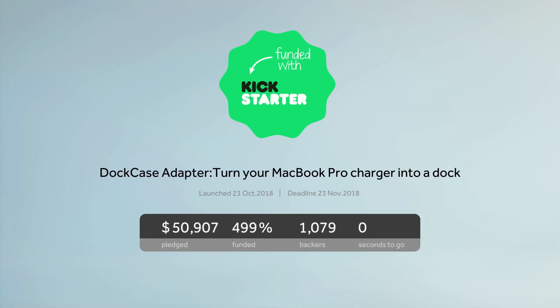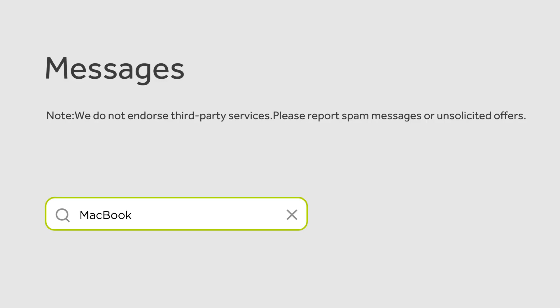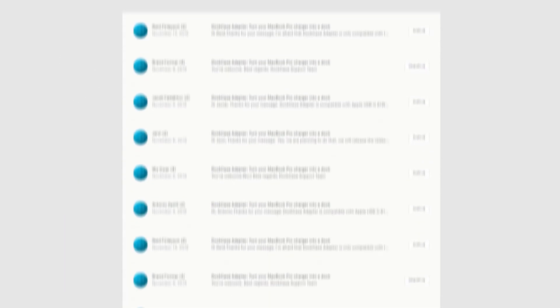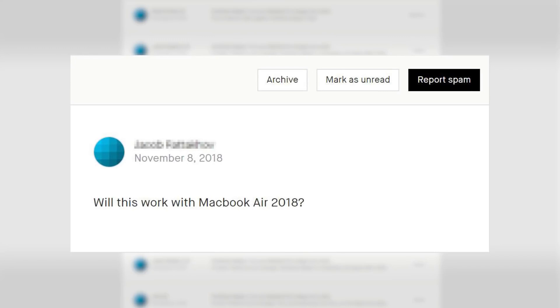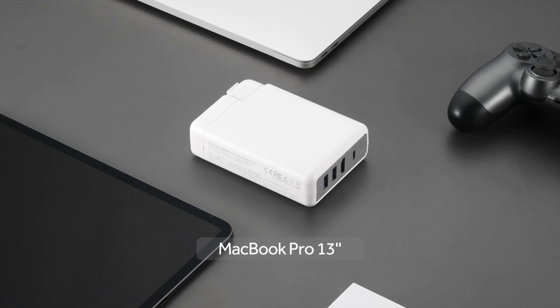Three months ago, we got successfully funded at our last project for MacBook Pro. It earned us an army of Dockcase fanatics who asked us one question: will this work with the new MacBook Air? So we decided to develop a line of complete versions to match all the Mac notebooks.